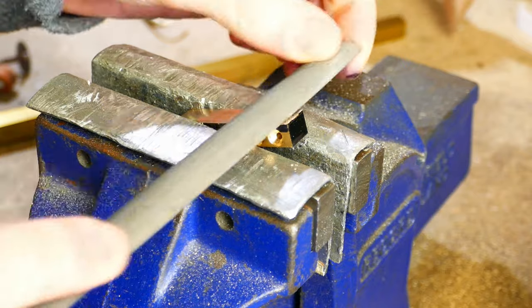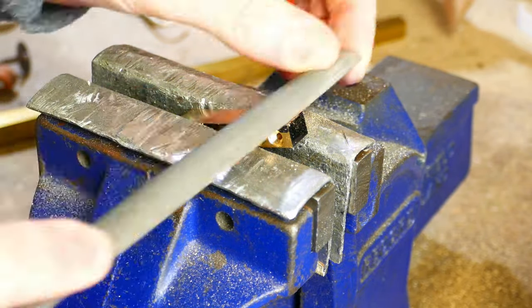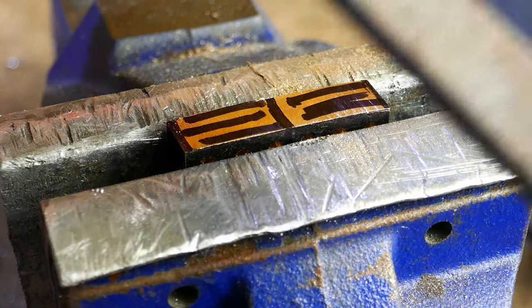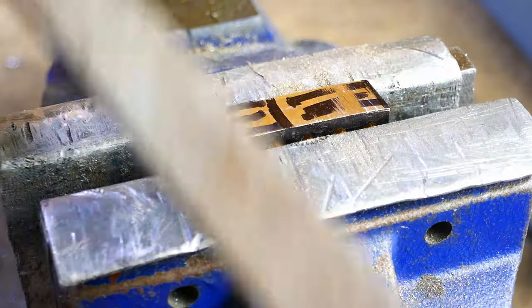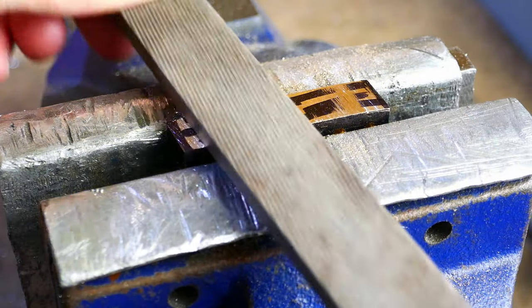Now it's over to the bench vise to file the radius. I've used a marker so I know which bits I've filed and which bits I haven't, so that I can achieve the correct radius. Firstly the radius is roughed out, and then when I'm close I do some draw filing to get it to a nice finish.